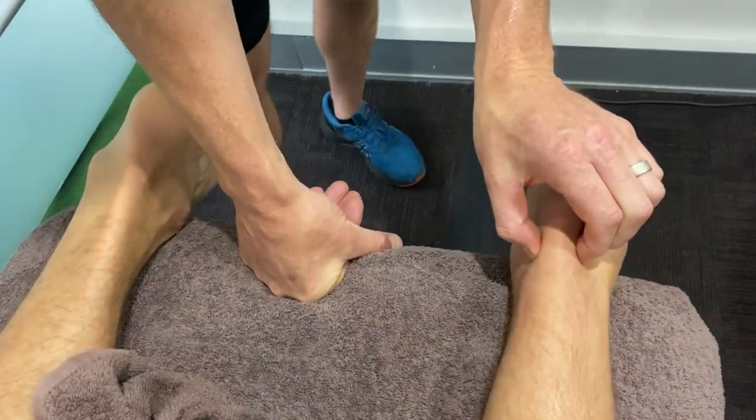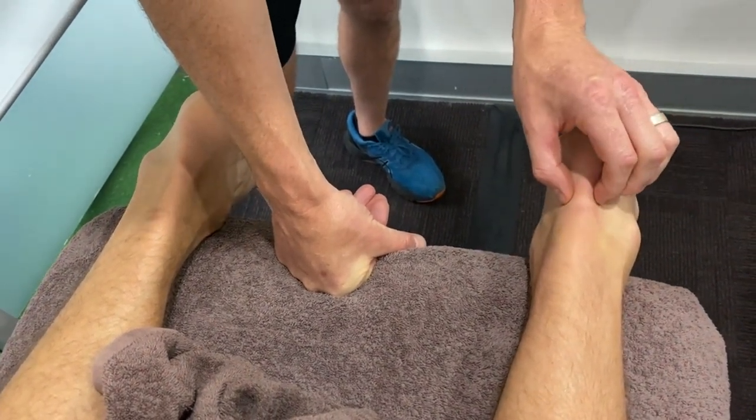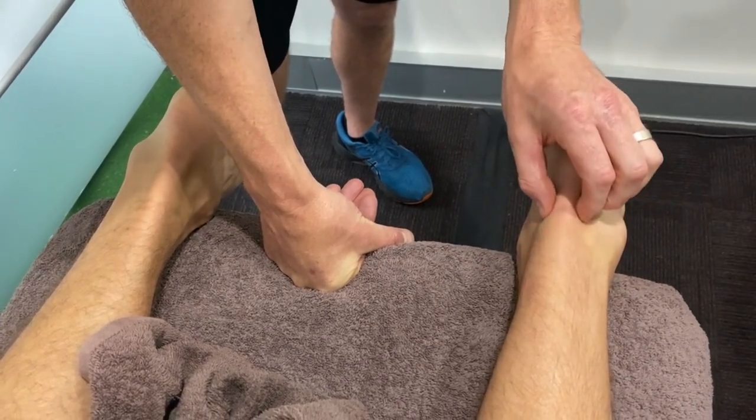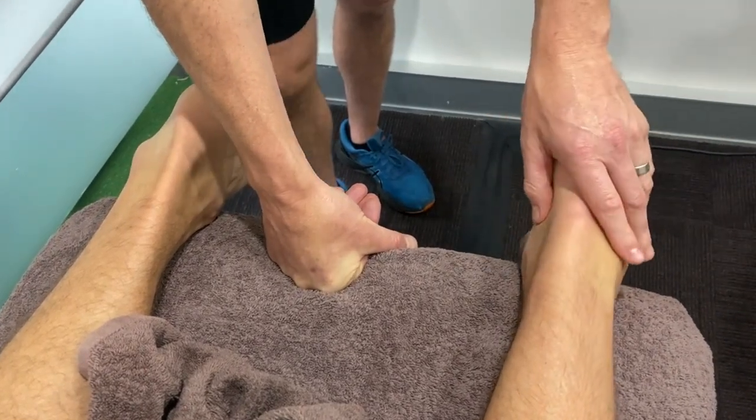The good news is that the thicker area is about half the size of what it was as well. So this whole thing has been improving and reducing in size — it's getting less thick. The tissues are improving, and it's because he's doing so much strengthening, but he's also had so much time to heal as well.